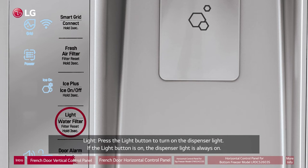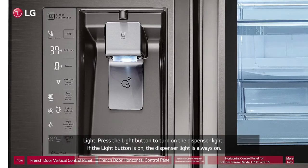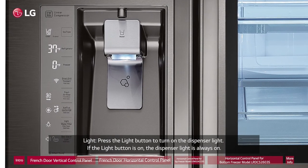Light: Press the light button to turn on the dispenser light. If the light button is on, the dispenser light is always on.